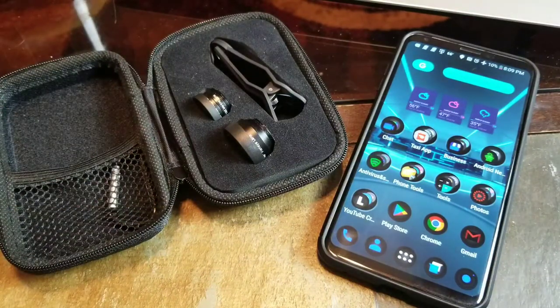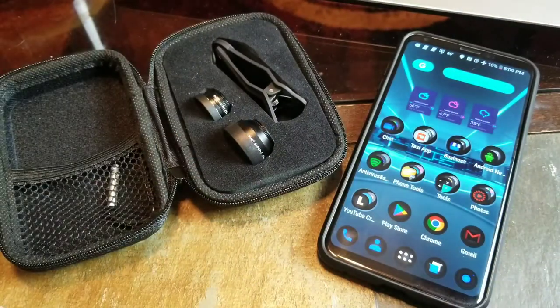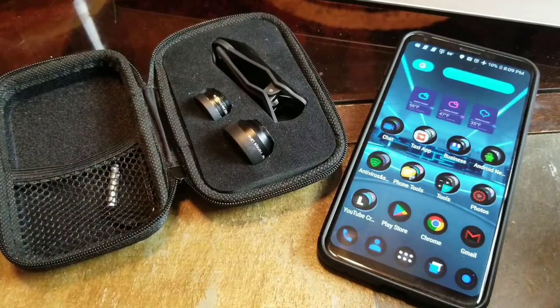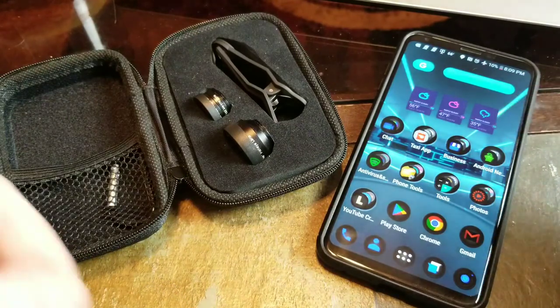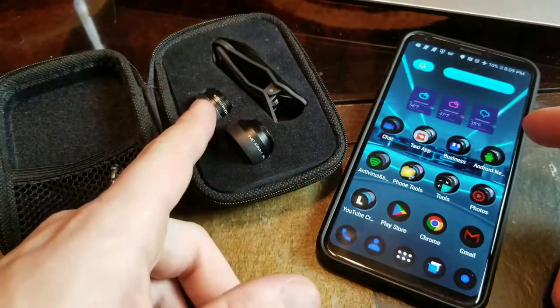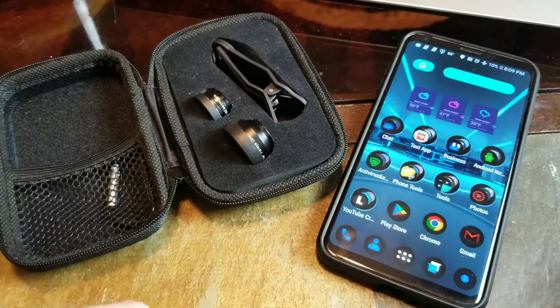Big thumbs up for these or something similar. Moment makes great lenses — they're really expensive, about $100 per lens. They have a nice high-end setup. This is more on the low end, so you make your decision. I think these are great — they definitely help your photography and give you that wide angle shot when you need it. The Samsung Galaxy S8 doesn't have a wide angle, and this really helps. For the price, you can't beat it.